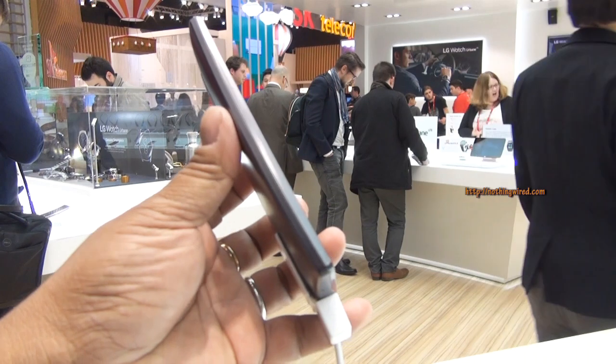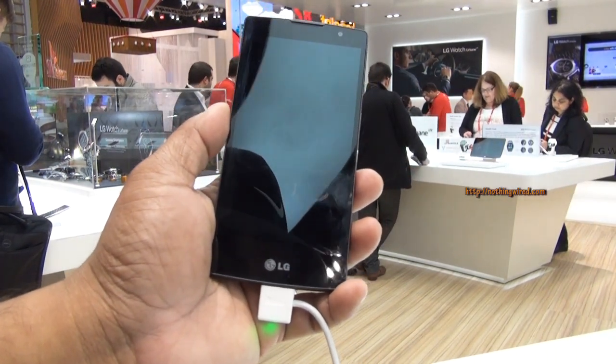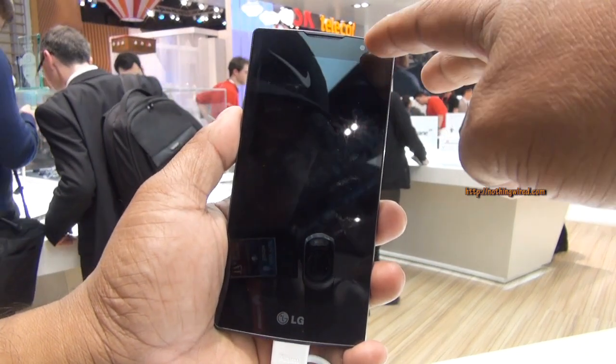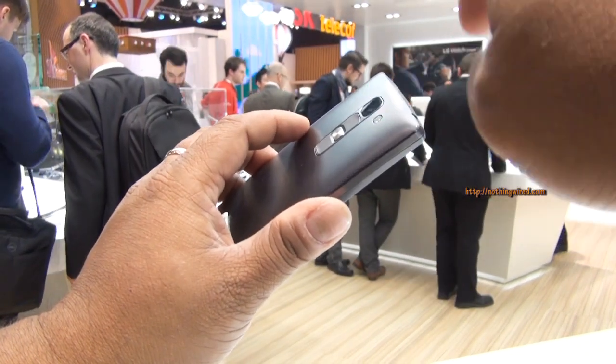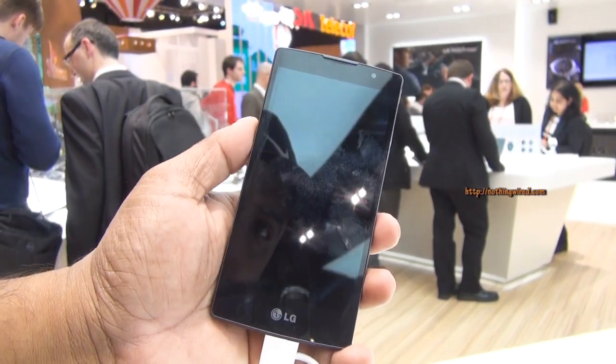Depending on the market, you might also get a 1.3GHz version. You have a 5MP or 8MP back camera, again depending on the market, but the front camera remains constant at 1MP.